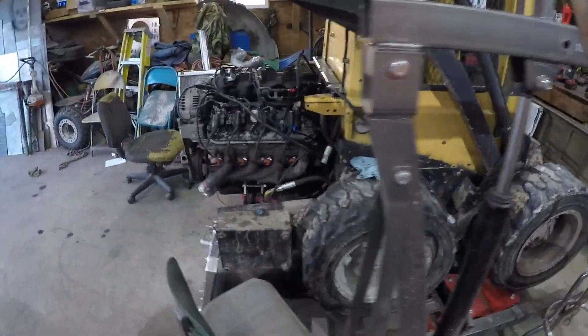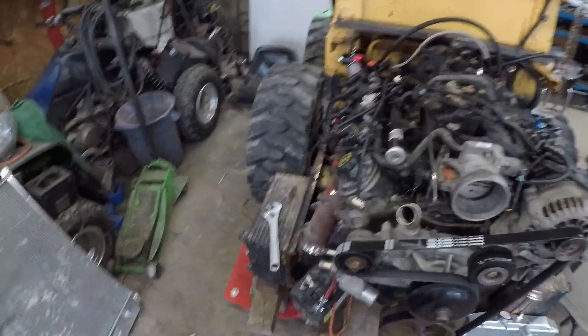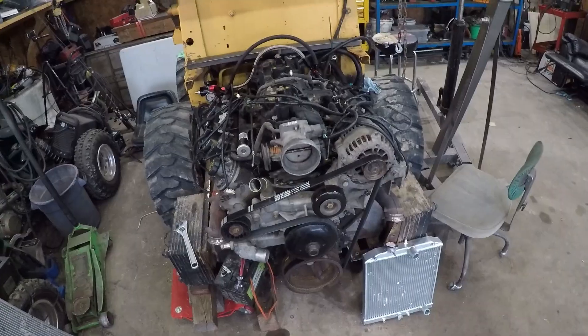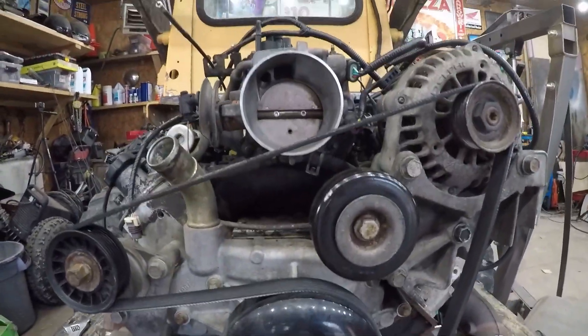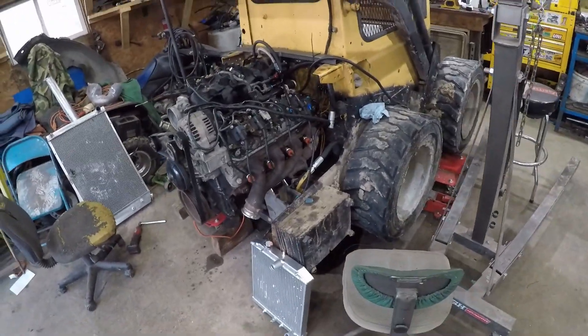Probably should have run it with the serpentine belt on — water pump being dry — but you can see it runs pretty damn good. Could run a lot better, just need the O2 sensor hooked up and the mass air flow sensor. Might have to get a longer belt actually. Stay tuned for the rest of the build series.